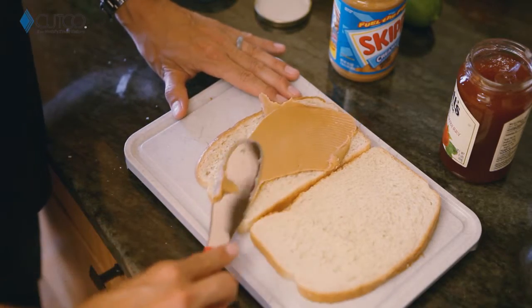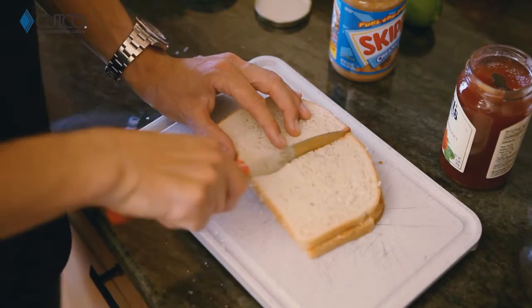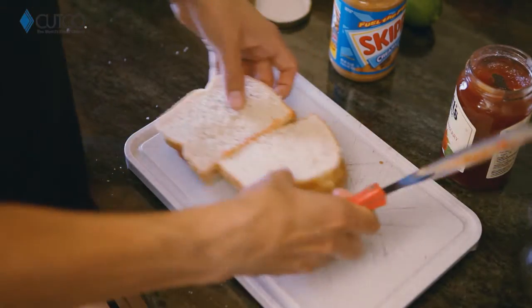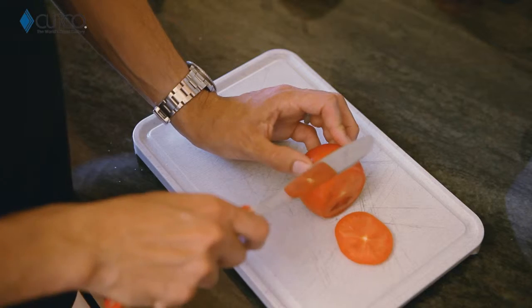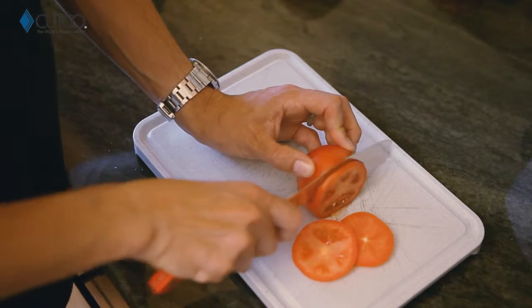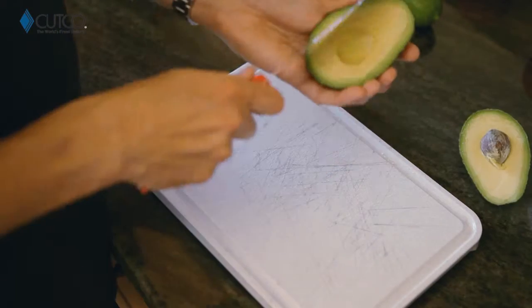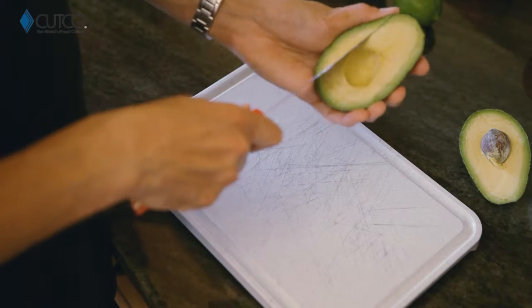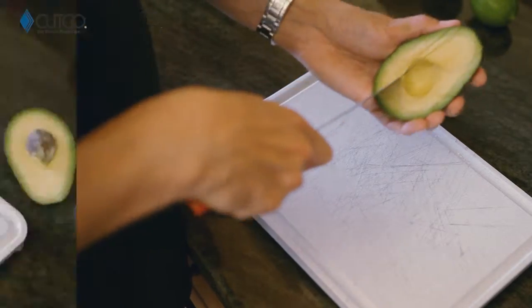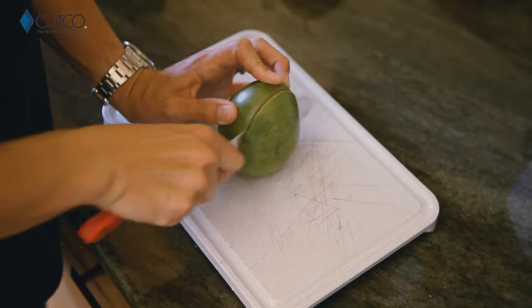You can scoop, spread, and cut all with one tool. This edge is also sharp enough to cut tomatoes if you need those for your sandwich. You can also use it for avocados — it can go around the seed really easily with the sharp part, and then the dull side you can use to score and scoop out the avocado.